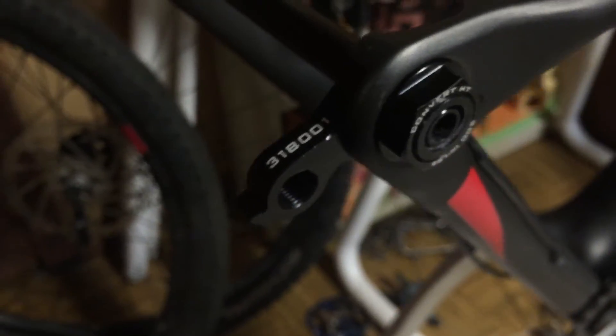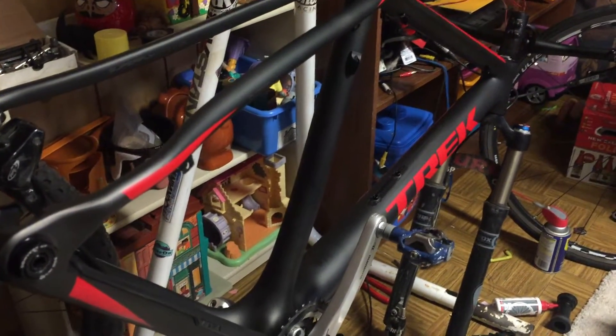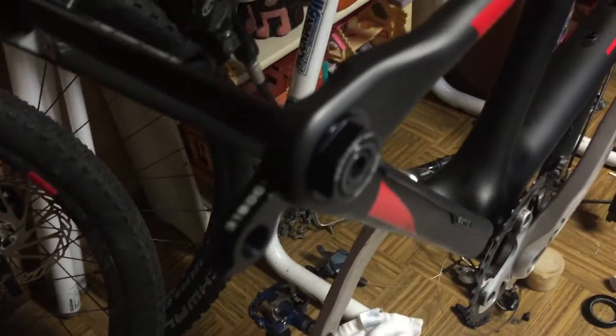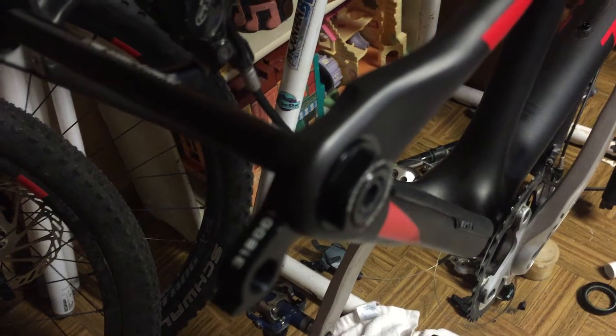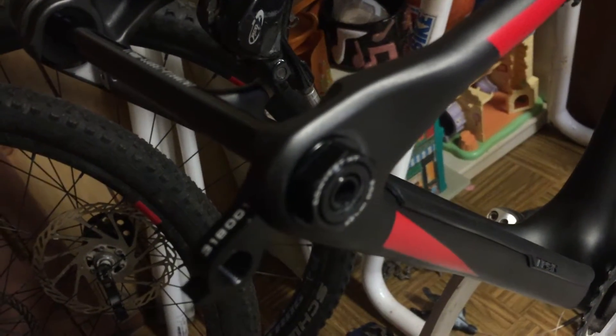I got a quick video here to show — this is my partially built-up Trek Superfly. In the process of building it up, one of the things I was waiting on is that my current wheel set doesn't use thru axles; it's standard QR. So what I have to do is replace the dropouts.